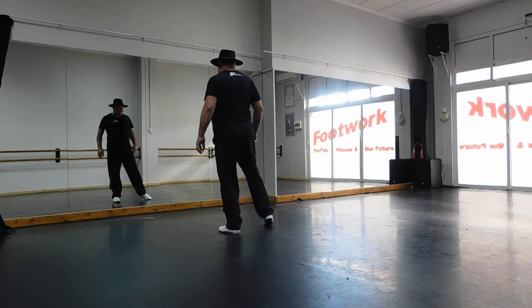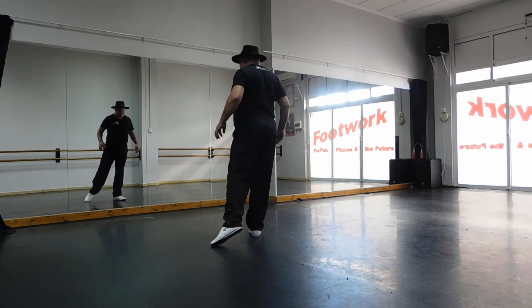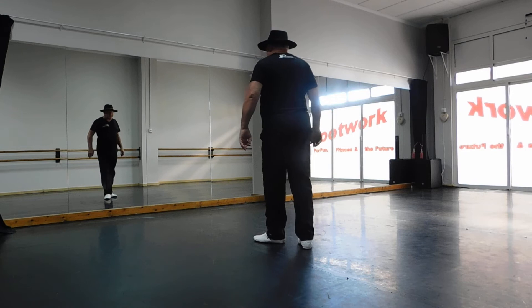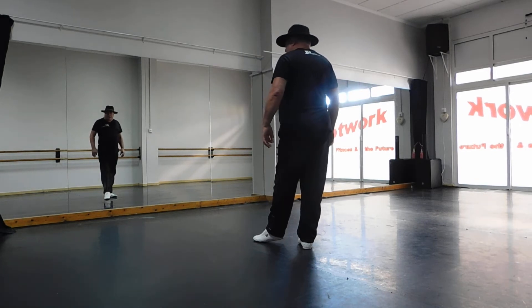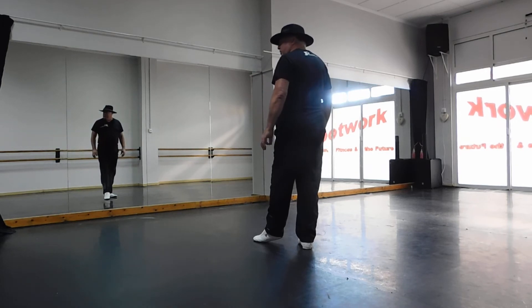Okay, on section five, you're going to step your right foot back, you're going to sweep this left foot round on two, step back on three, then you're going to step your right foot back on four. Now, at this point, on walls three and five, that is where we're going to do our restarts.